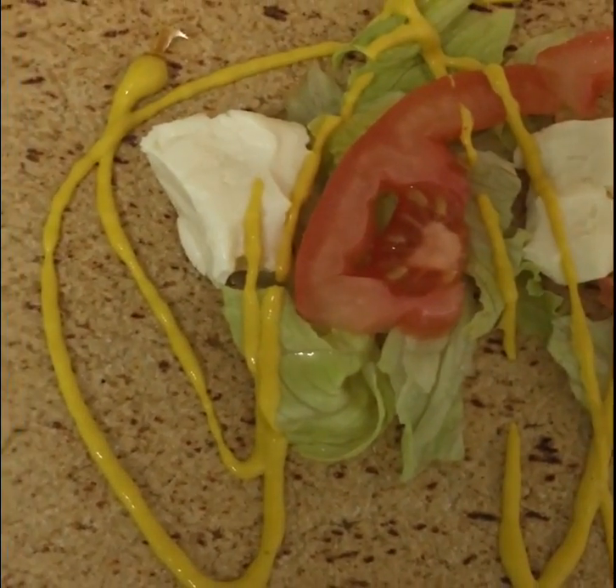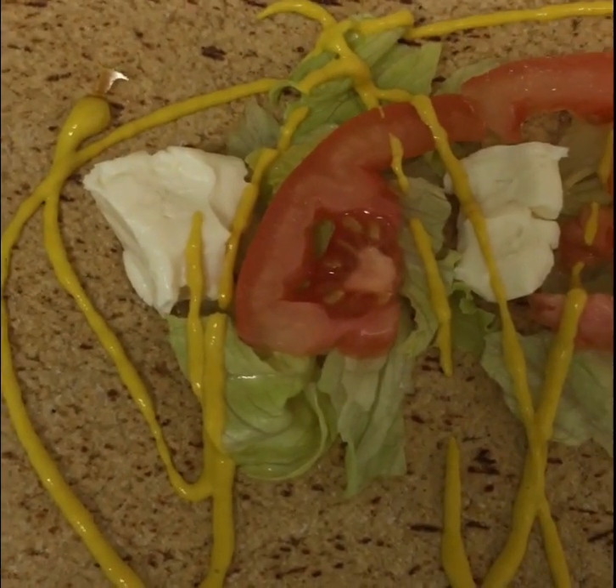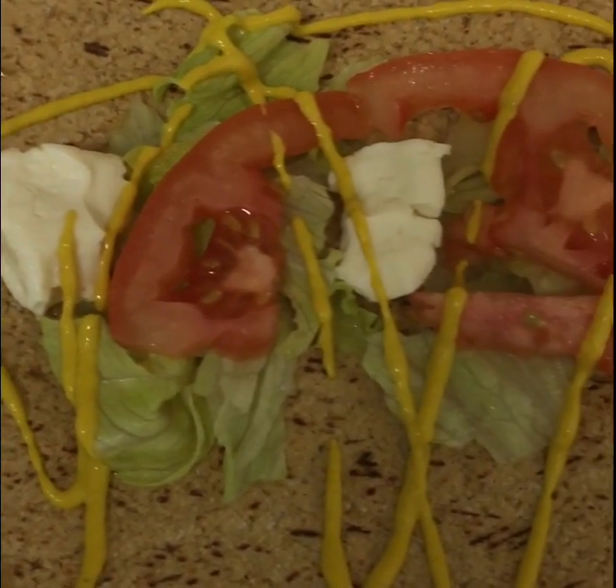This is before adding the tuna, so that's mayo, the white cheddar, laughing cow, skinny cow, whatever cheese, tomato, a little bit of lettuce.